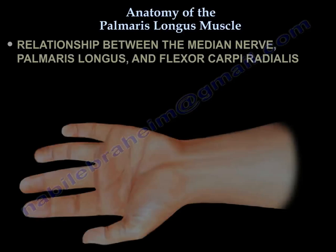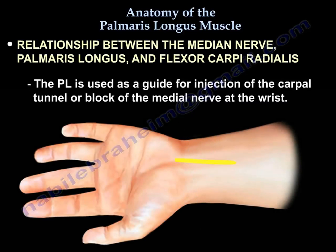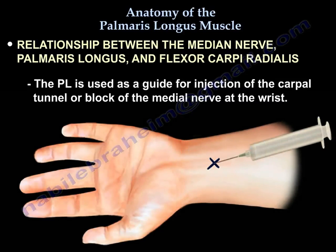The relationship between the median nerve, the palmaris longus, and the flexor carpi radialis: the palmaris longus is used as a guide for injection of the carpal tunnel or block of the median nerve at the wrist.